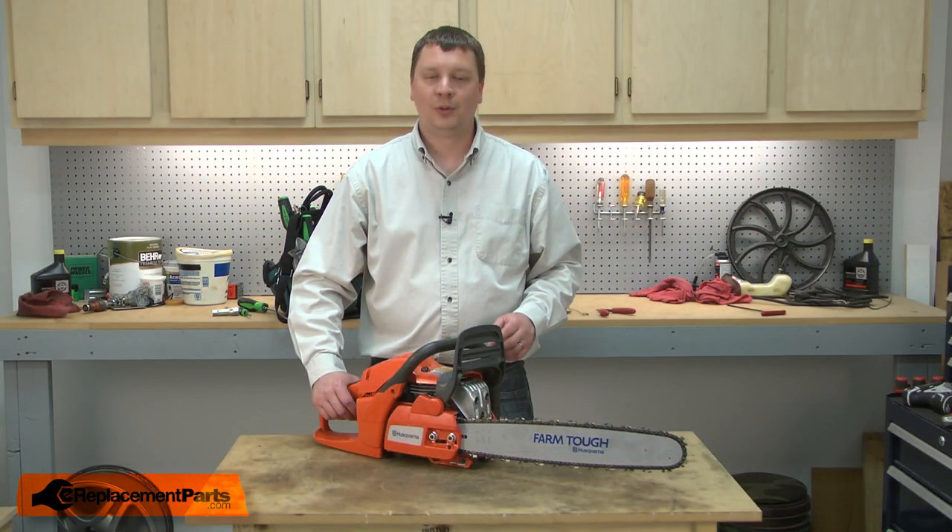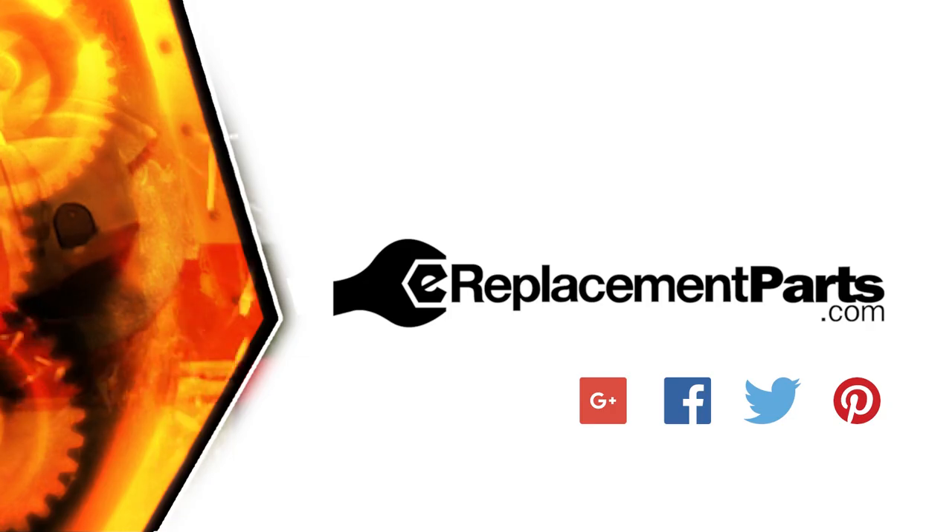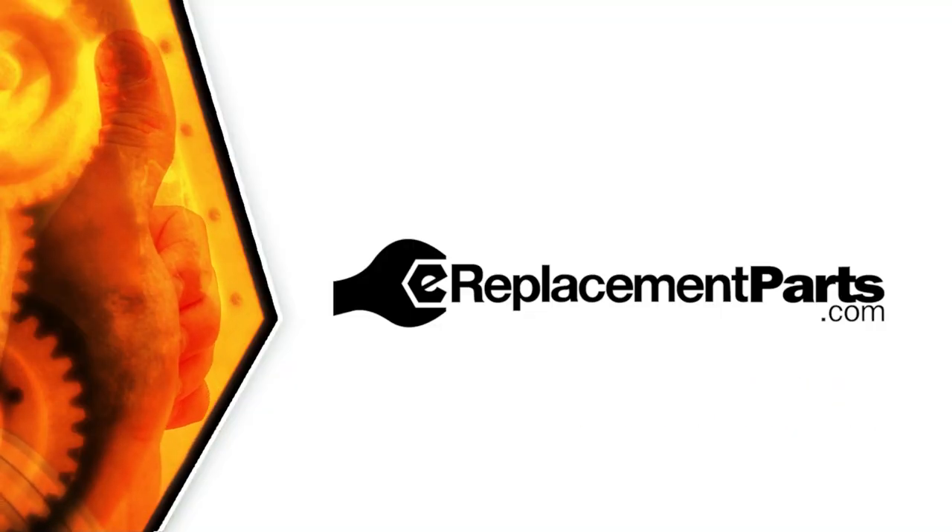And that's how simple it is to install a new handguard on your chainsaw. Be sure to check back often for new videos and expert advice. If you found this video helpful, give us a thumbs up and leave a comment.